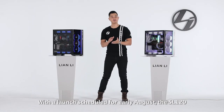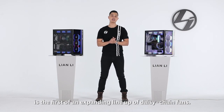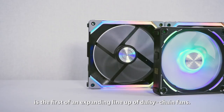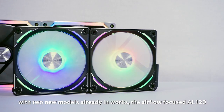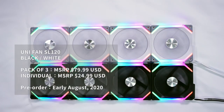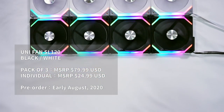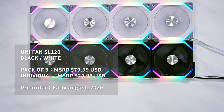With the launch scheduled for early August, the SL120 is the first of an expanding lineup of daisy-chain fans, with two new models already in the works: the airflow-focused AL120 and the bigger SL140. Available in black and white, the Unifan SL120 comes in packs of three at an MSRP of $79.99 or individually at $24.99.